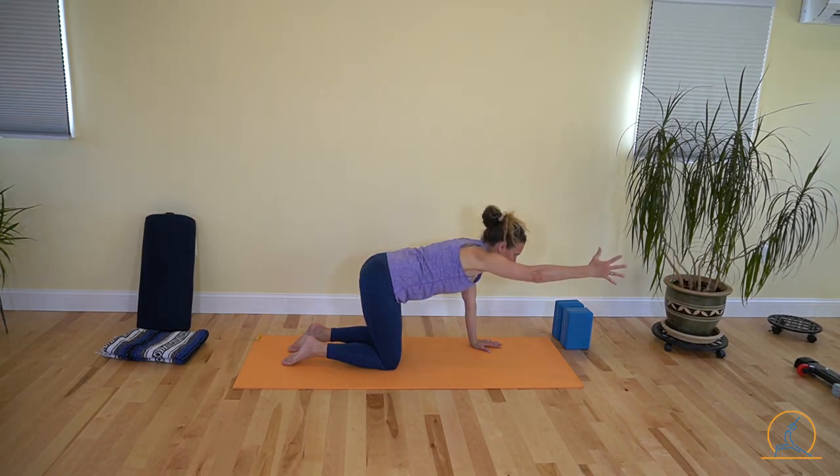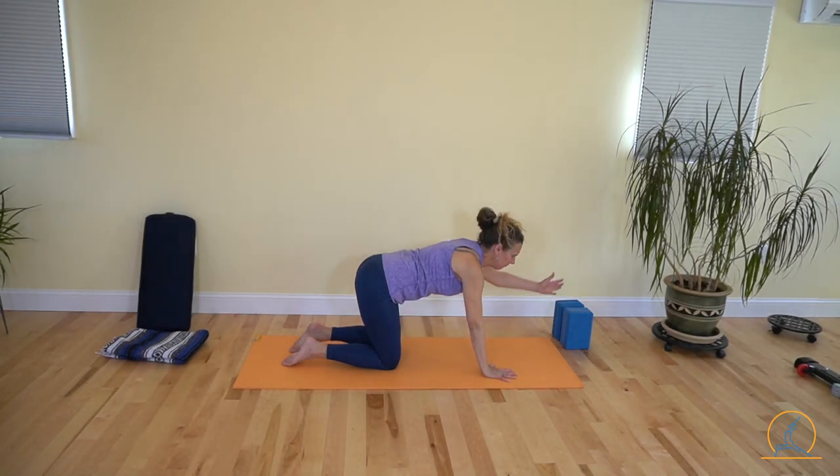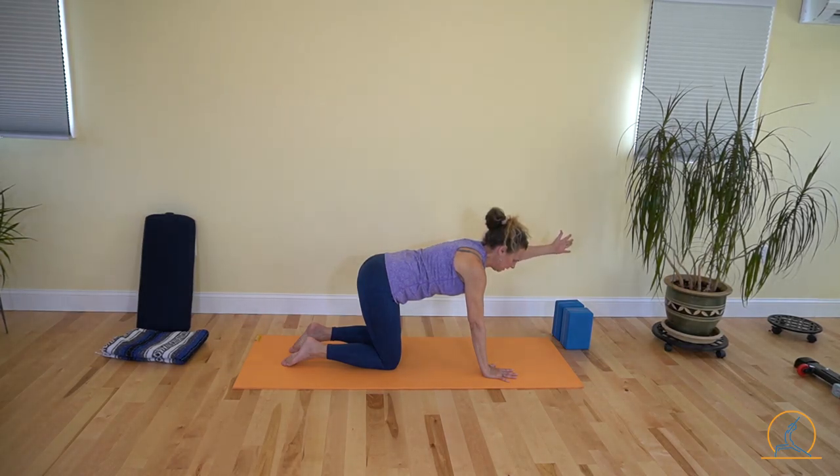We're going to do a little pulse here as you try to lift that up, strengthening those upper back muscles — your latissimus dorsi, your rhomboids — and let them down. Left arm forward, a little bit wider than your left shoulder, and then just do that little pulse here. See if you can feel the muscles on your upper back holding your arm up.